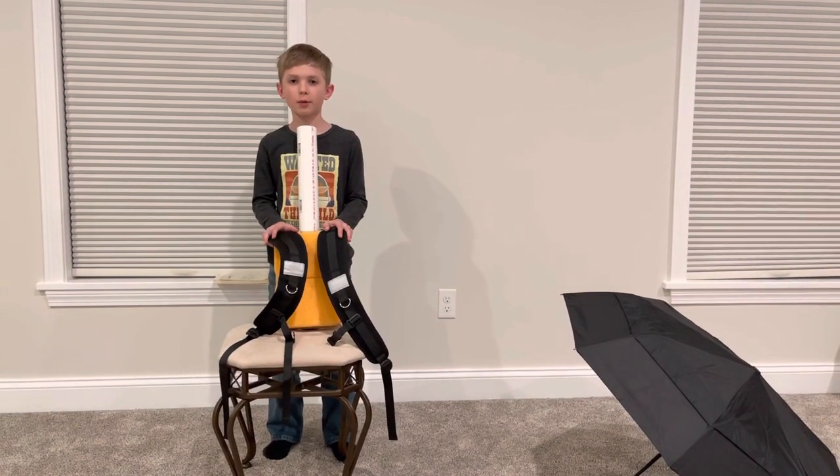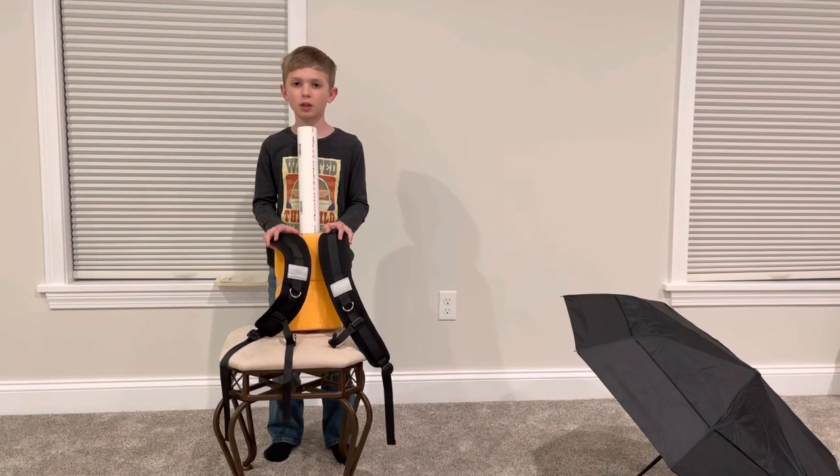Hi, my name is Luca Moreno. I'm in third grade. The name of my invention is a hands-free umbrella.